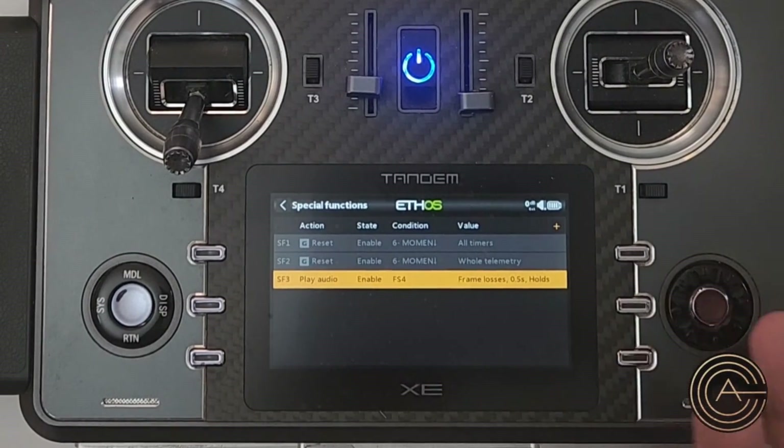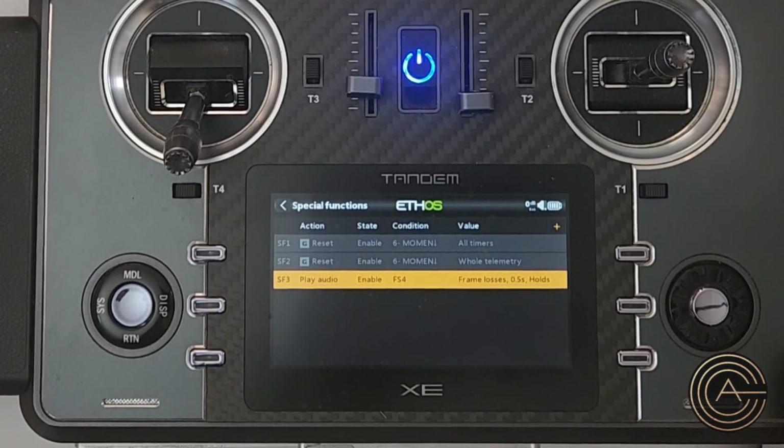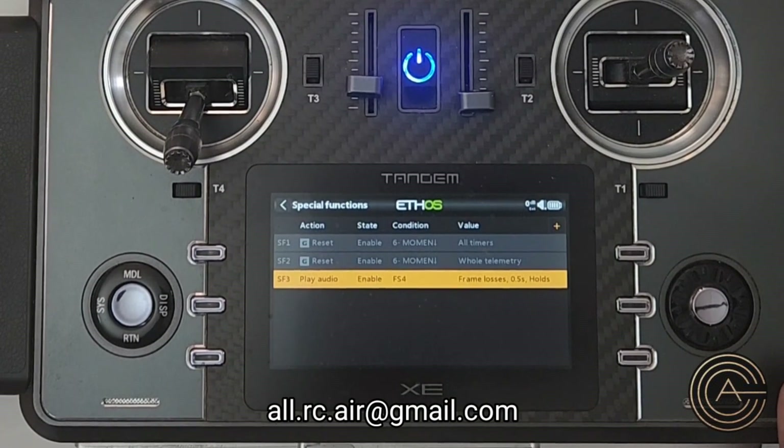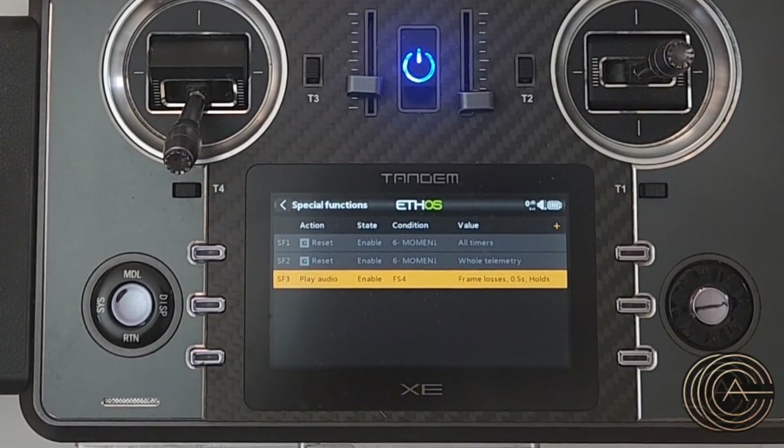You can also set up a trigger warning so that when holds exceed a certain value, it starts telling you your frame losses. It's all within sequences and special functions. If you have any questions, please comment on this video or email me at allrc.air@gmail.com. If you have suggestions for videos in the FrSky series or anything else you need help with, let me know. Please like and subscribe — it does help the channel. Take care, guys.